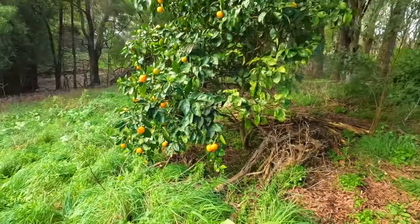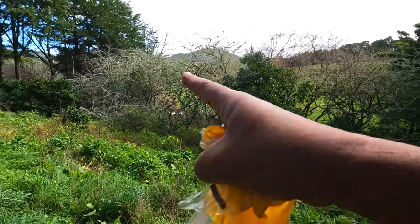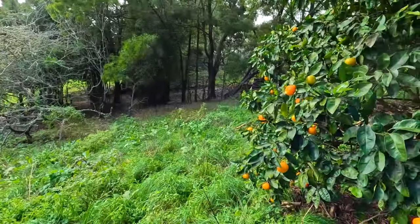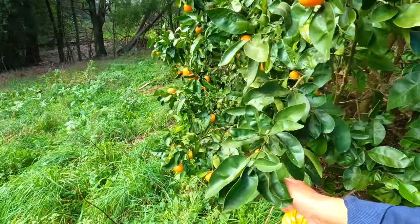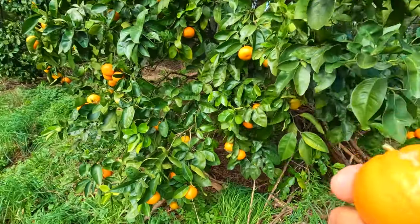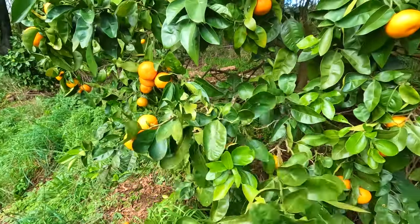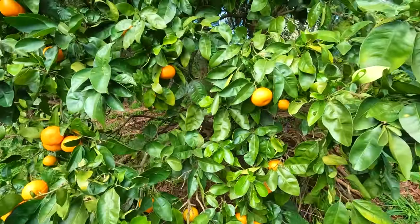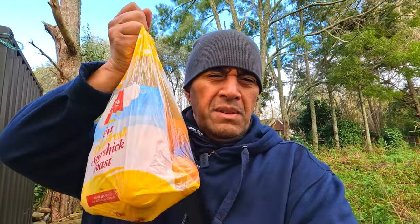Alright, here's the other tree. Down here are plum trees — a whole bunch of plum trees — but because it's winter, pretty much just the citrus trees are ripe with fruit at the moment. So let me just chuck a few more in my bag. Anyway guys, let's head inside, unbox this orange juice presser, and whip us up some juice.